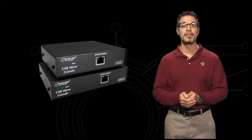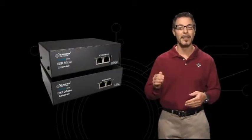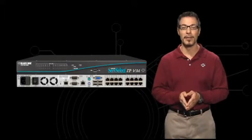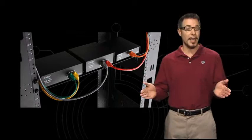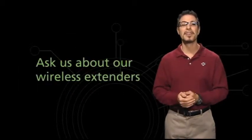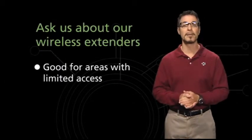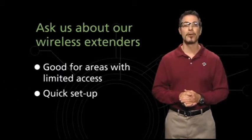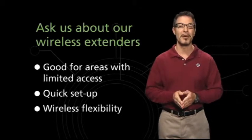These are just some of the many types of KVM extenders available, from inexpensive to high-end, from standalone to rack mount, for use with copper or fiber cabling, or no cabling at all. We're of course talking about wireless extenders — great for areas where pulling cable isn't possible. They offer quick setup and are perfect for KVM users who are frequently on the move.